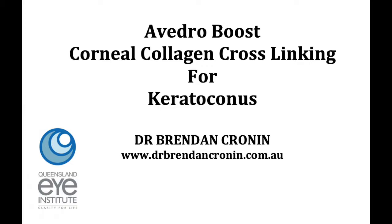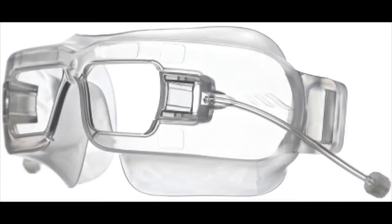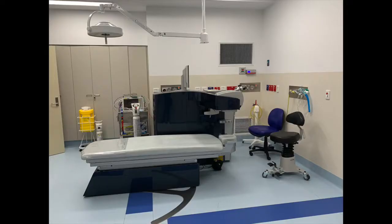Hi, this is Brendan Cronin. I'm going to talk you through the procedure of collagen crosslinking so that you understand it and understand what's involved. There are different techniques for crosslinking. This is the Avedro KXL2 machine — it's a brilliant machine and the one we use. These are the special oxygen delivery goggles we use for the boost style crosslinking.